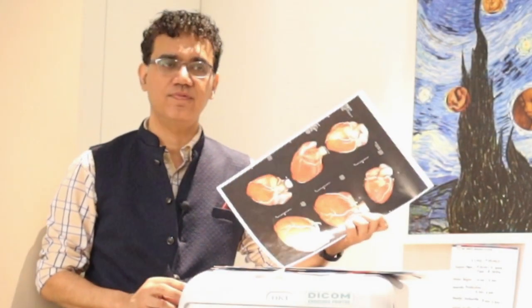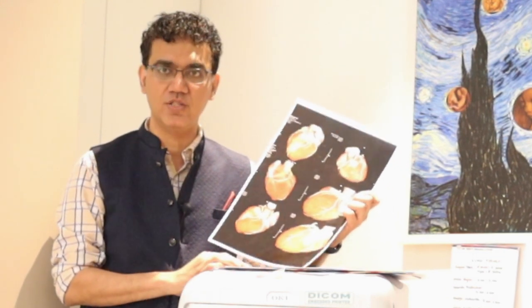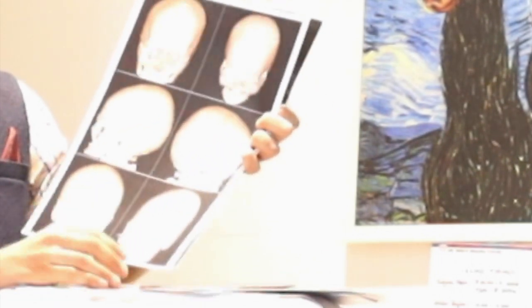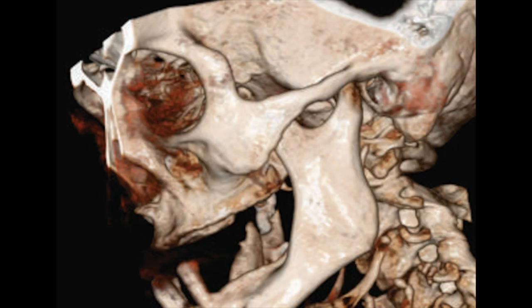We have some images here to show you, and we did a test run with our Voluson-G machine at our center. We can first see some pictures of a cardiac CT with nice vivid colors. We also have pictures of a 3D CT of the skull where all parts, especially the orbit, are very well delineated.